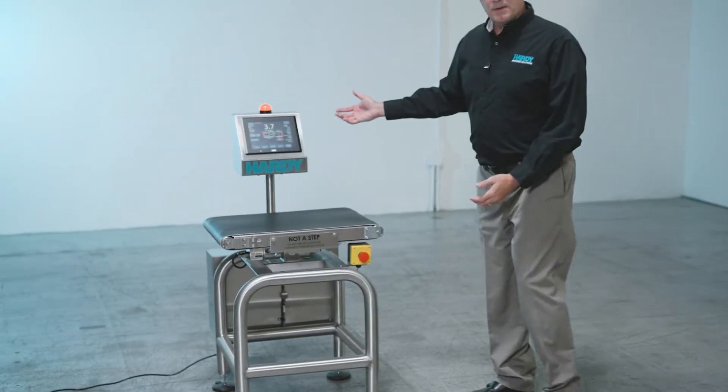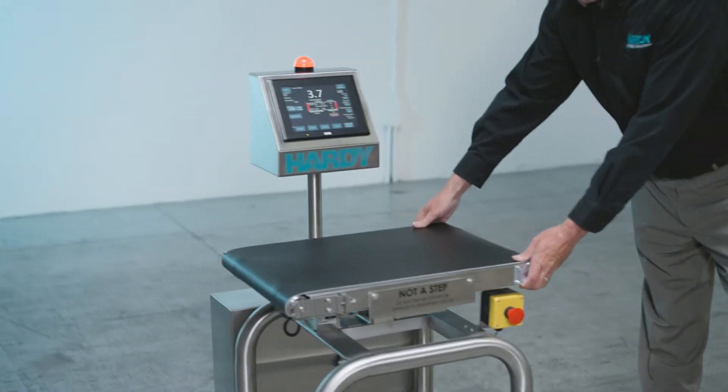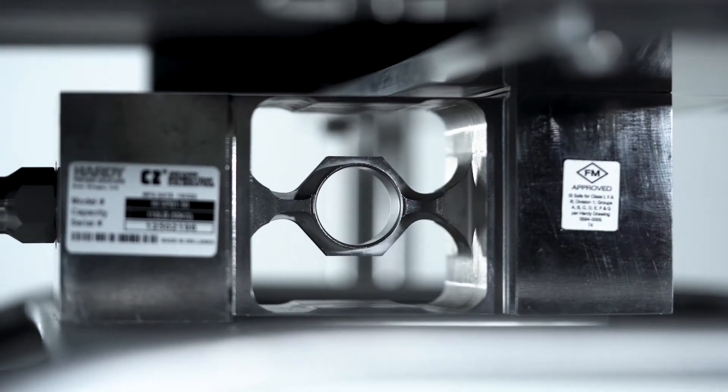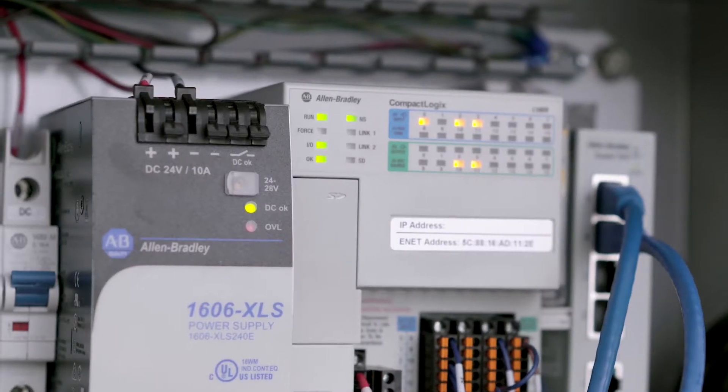So this is the whole machine. We basically have an HMI, the conveying system — this is the conveying system in its entirety — a single-point load cell which is the scale, and in the back the control cabinet.